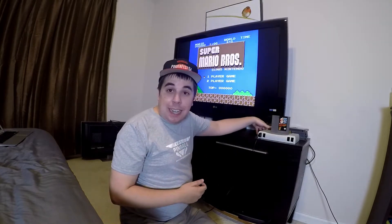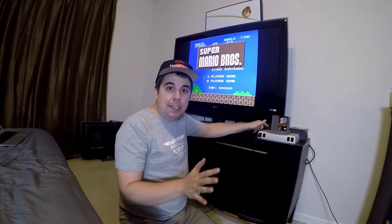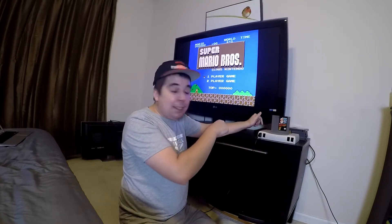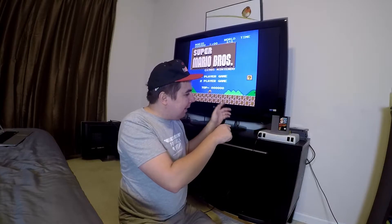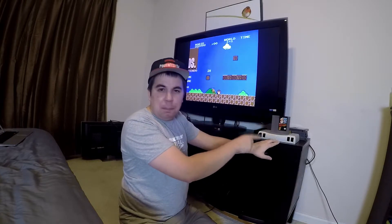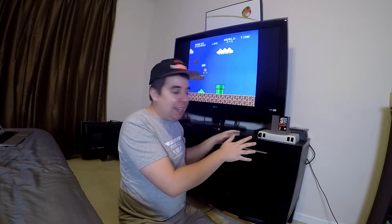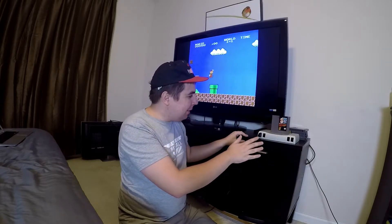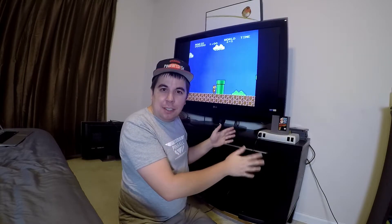So the power button is actually on the back, and there's no reset button. It's like the PS2 — the PS2 had the power switch on the back, and you could turn it on from the front. But this is like a modern, good design, so there's no power button, no way to turn it on from the front, because... that's good design.